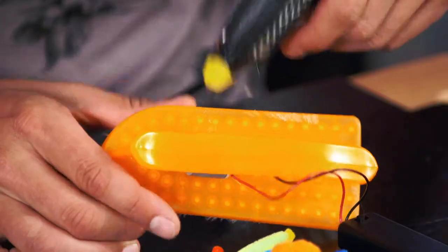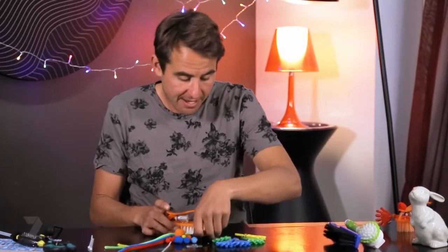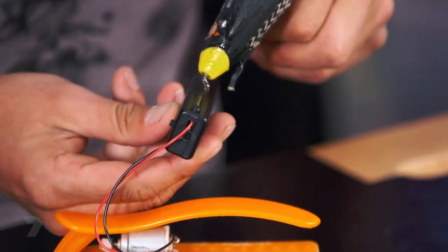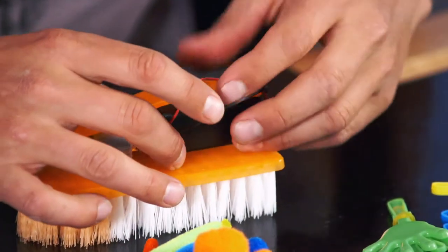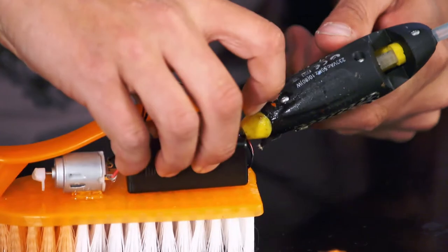The good thing about hot glue guns is it dries really quickly. Add a bit more just to keep it in place. And now for the battery pack — just going to stick that behind there with a little bit on top.